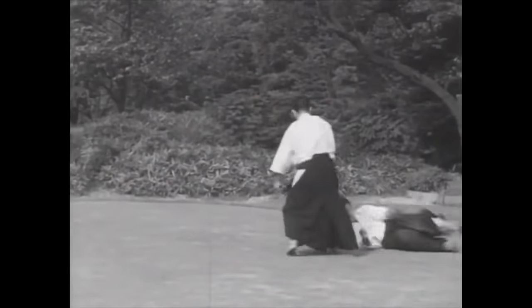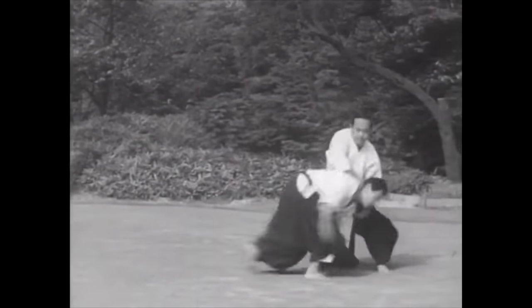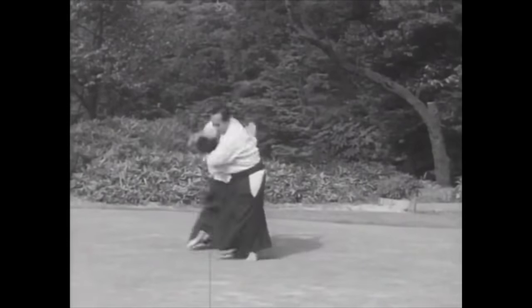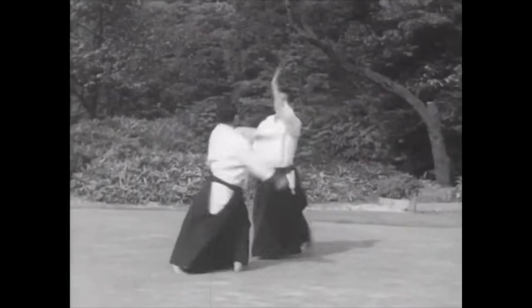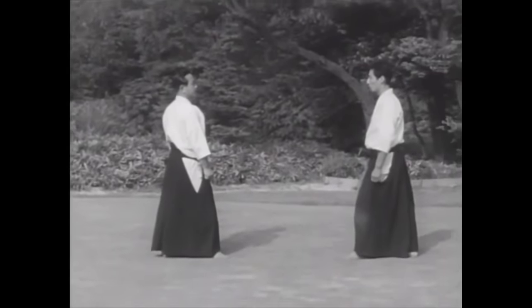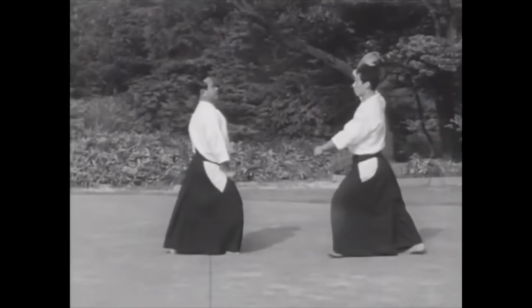Hi, this is Shady. Today we're going to be talking about fundamentals — fundamentals that are found in old Budo, in old Jiu-Jitsu, of course Aikido as well, and in very early Judo kata.